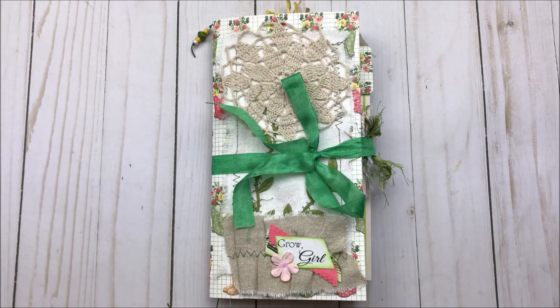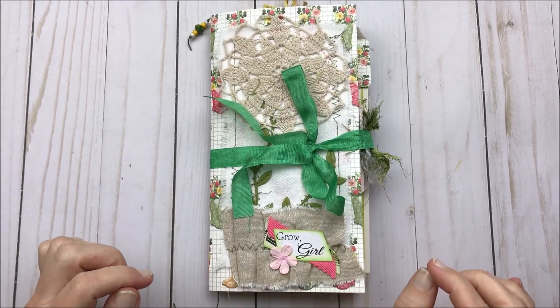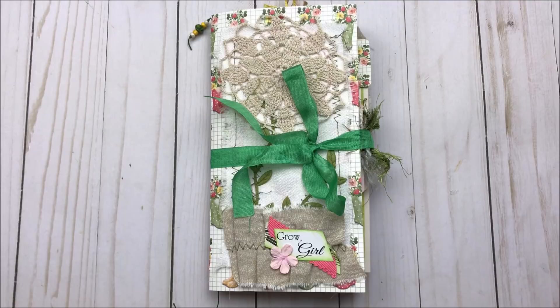Hi everybody, Cheaply Chic. Welcome back to my channel and for those of you who are new, welcome. I'm so glad you're here. Today I am jumping into my first journal with me video in the new Grow Girl collection. I'm very excited to work in my journal today, although I have to admit something to you.